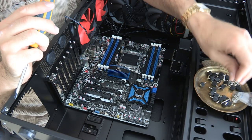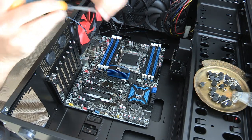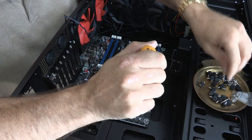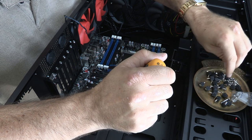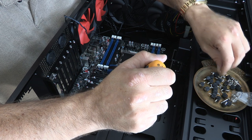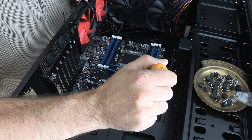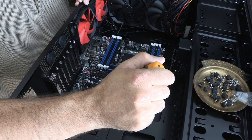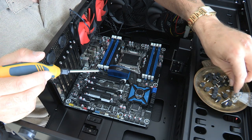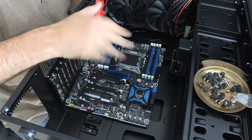I think the next episode is going to be about installing the power supply. Till then, I'm Marky Dragon — take care, everybody.